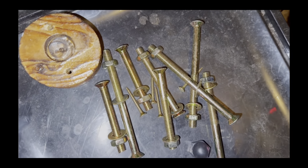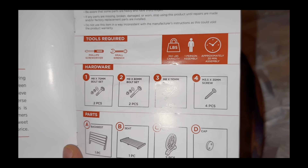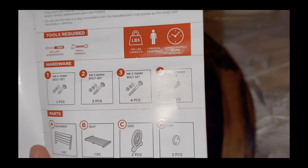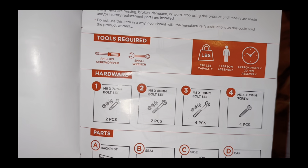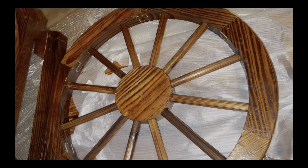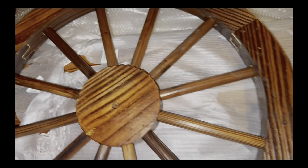We have the hardware here — not too much, doesn't look too complicated. Here is the instruction manual. It says the capacity for the bench is about 350 pounds, only one person needed to assemble, and it takes about 20 minutes. There are two tools required: a screwdriver and a small wrench. And here is the bench before it's assembled — nice looking bench, quality wood. It's unique; I've never seen a bench with wheels like this. This is pretty cool.